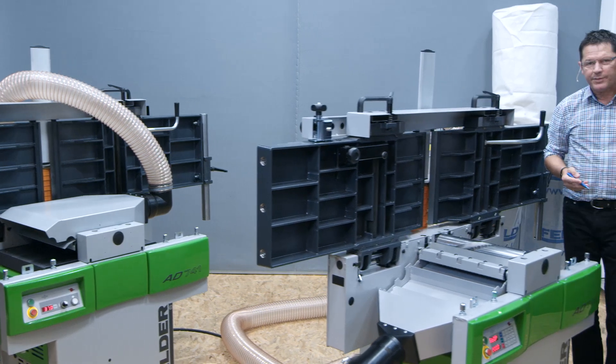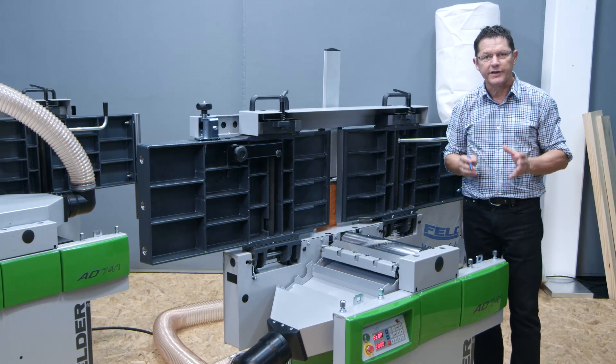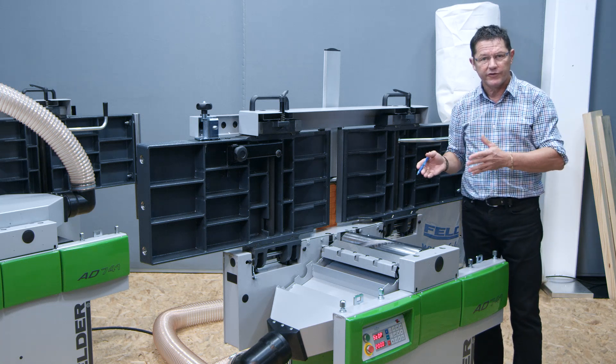With the Silent Power Spiral Knife Cutter Block, you will make an active contribution to improving health standards in the workplace. It is your health and the health of your employees.